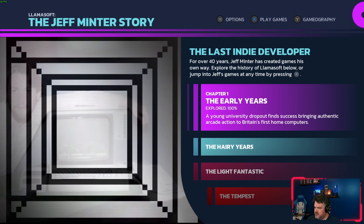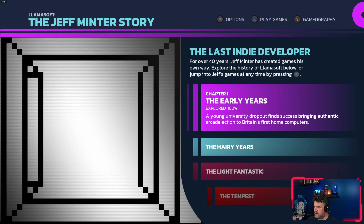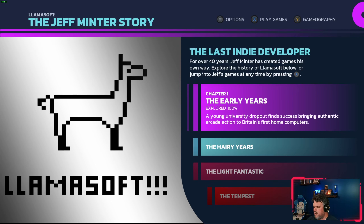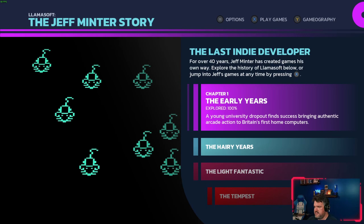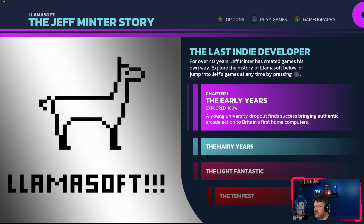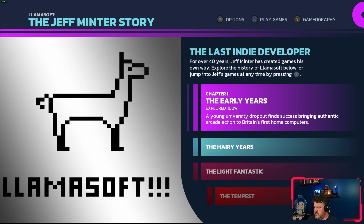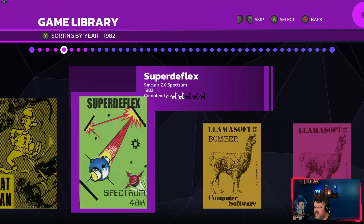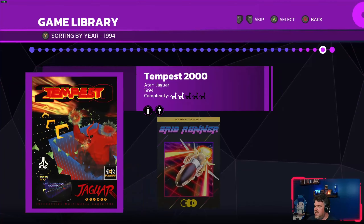This package works like the other interactive documentaries from Digital Eclipse. If you haven't watched my videos on Atari 50 and the Jordan Mechner collection, I highly recommend those — I go into more extensive discussion about the features there. You have different documentary chapters detailing different eras of Jeff Minter's life and game development, or you can just dive right into all the various games in the collection.